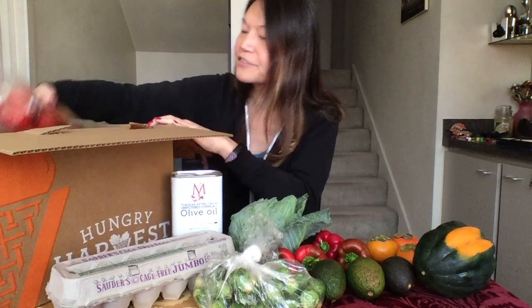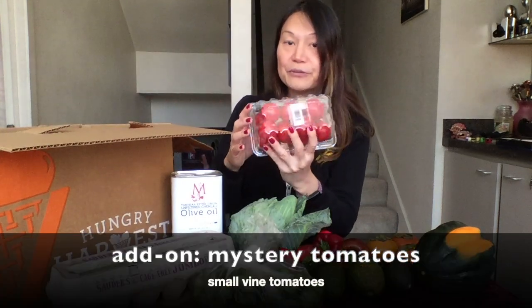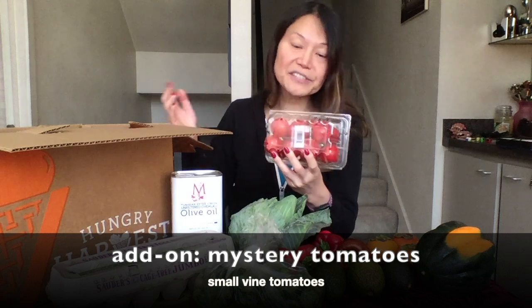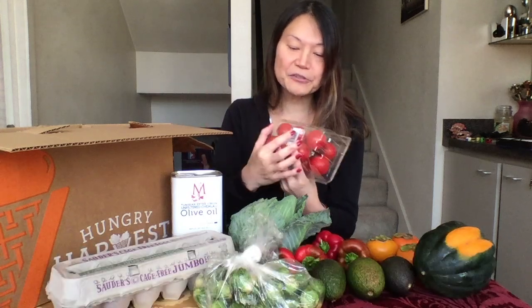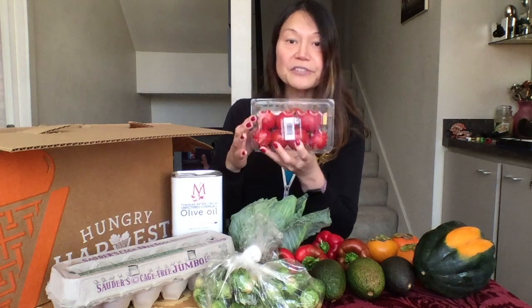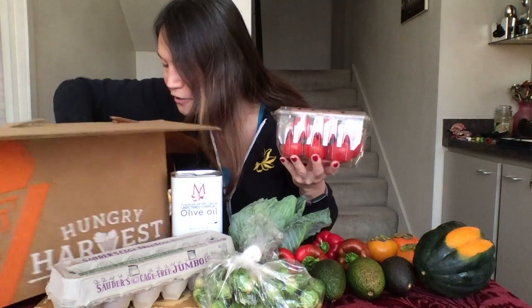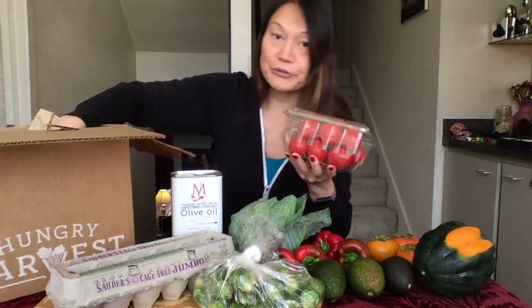Another thing I got is a box of tomatoes — vine tomatoes. You never can tell what size they are; I received vine tomatoes before that were larger. These are smaller ones but they're great for salads. Every box includes this cool freezer pack here, which is reusable.